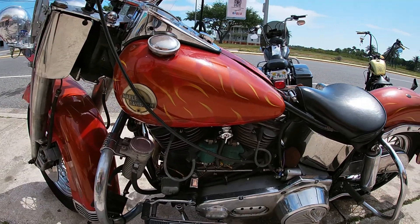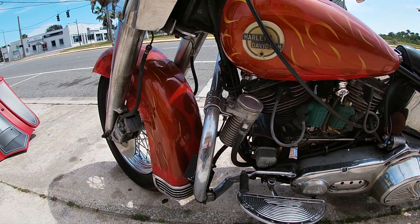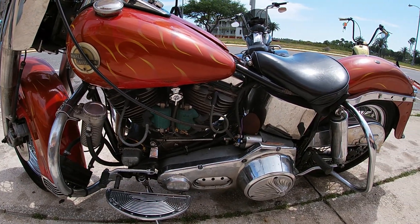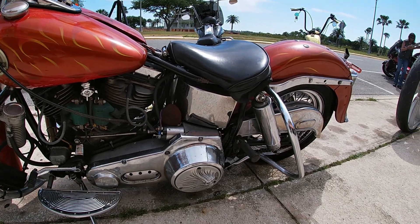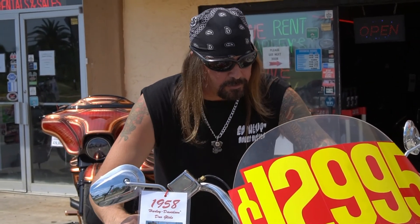It's got shocks on the rear, suspension on the front, and dual disc brakes. So even though it's an old school Panhead, it still runs and rides like a modern motorcycle. You can take it anywhere — you should always be able to just turn the key and hit the button.